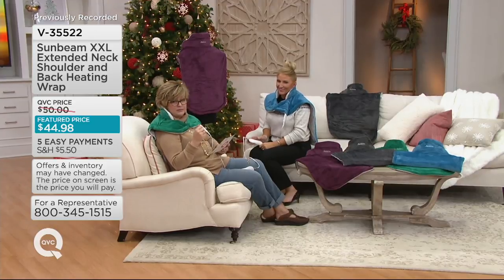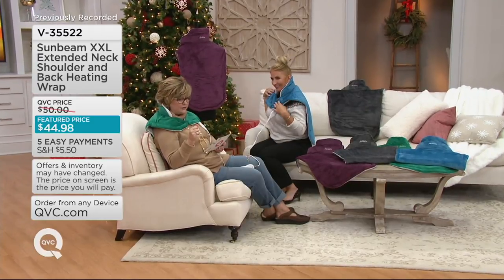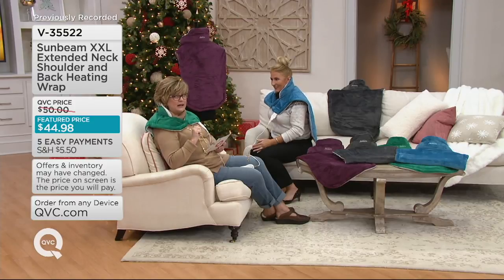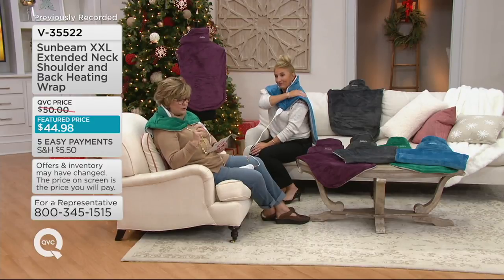Janine Mullen is here, everybody. She's recovered from her big day of the Sonicare toothbrush, so it's so nice to have her — she brings us all of our Sunbeam things. This is on five payments of nine dollars for the first day ever. This sells for $69.99 at sunbeam.com all day long, so you have a way better price here today.